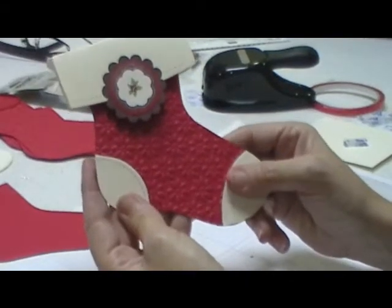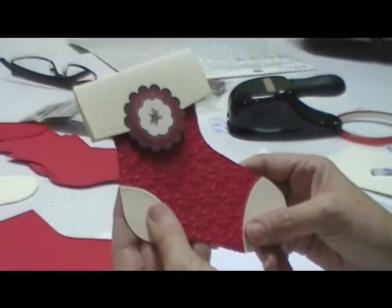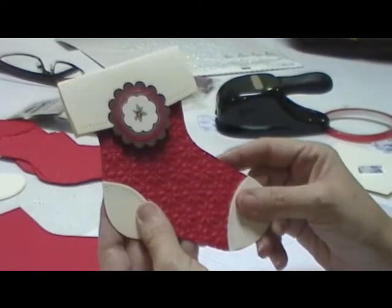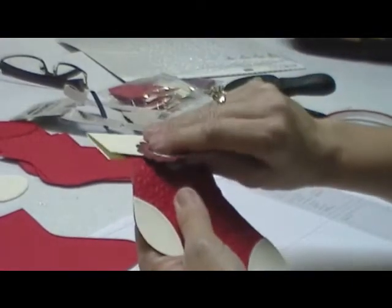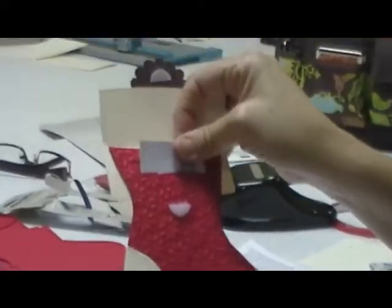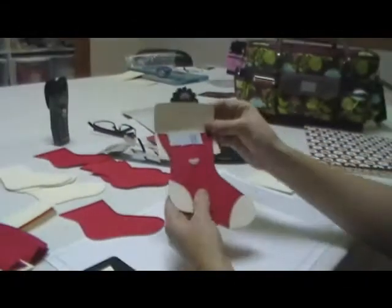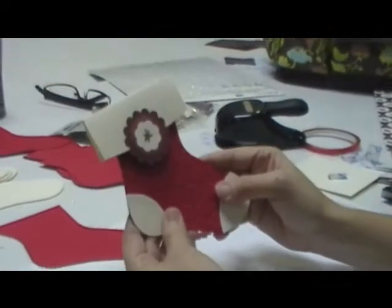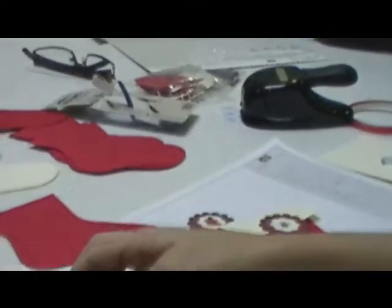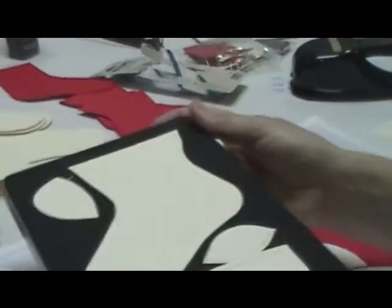Hello, this is the first project in our 12 Weeks of Christmas projects. This is our stocking die, and inside is my business card, but you can place a gift card holder on the inside. I'm going to show you how to create this stocking gift card holder.